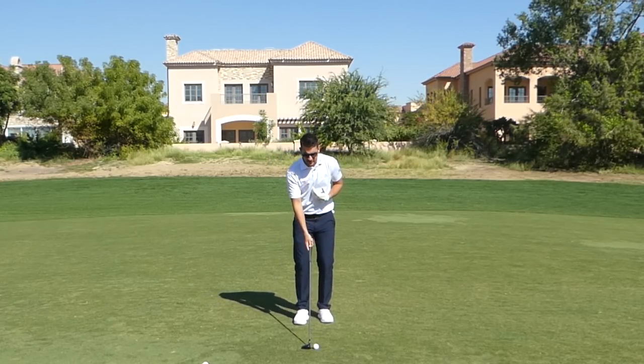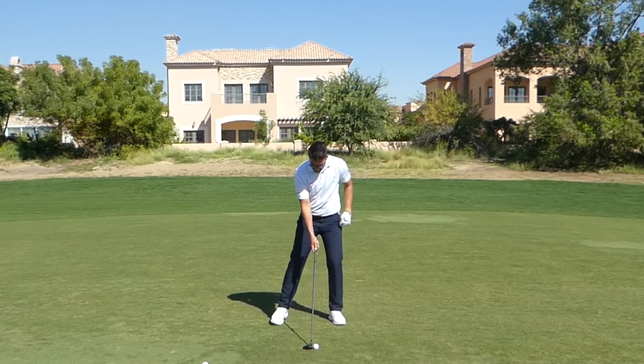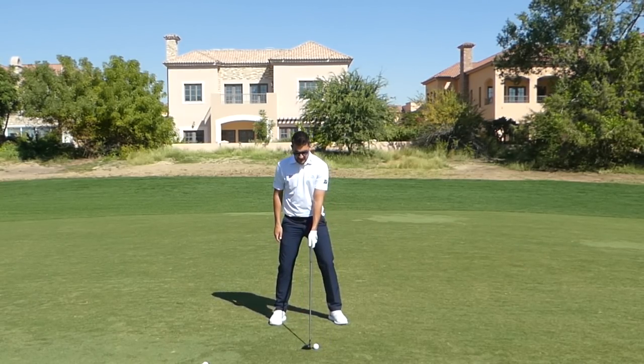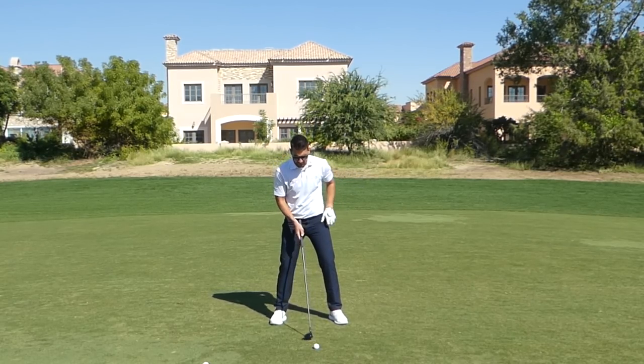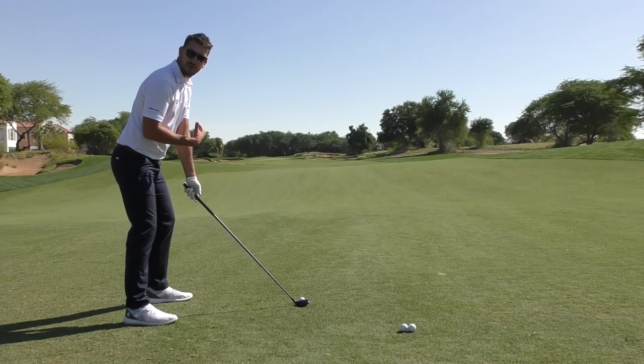What I want to see with ball position here: set your feet close together right next to each other. Take a step with the left foot and a slightly bigger step with the right foot. What you'll see now is the middle of my stance is going to be where the club head is — driver position would be in front of that. So this is going to be right in the middle. We're still going to be hitting down on the ball, but not anywhere near as much as with a seven iron, and not hitting up like we would with a driver.